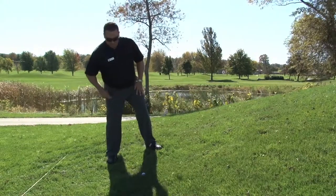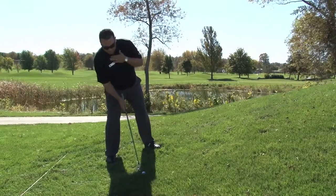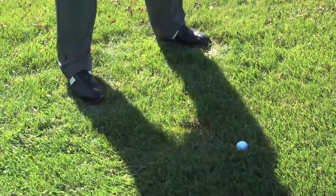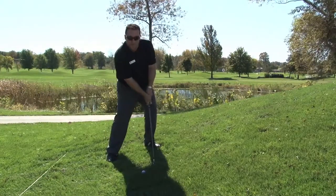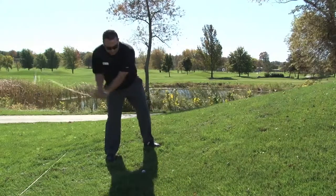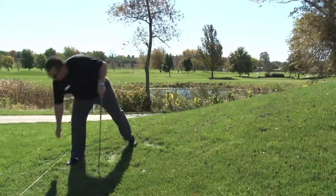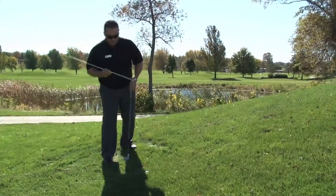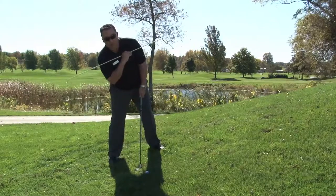The second thing would be to set up my shoulders matching the slope. If they can match the slope, that'll enable me to swing with the hill as opposed to having them normal and going into the hill. We want to go up the slope to get as much club on the ball as possible. Try to get your shoulders matching the slope that you're on.